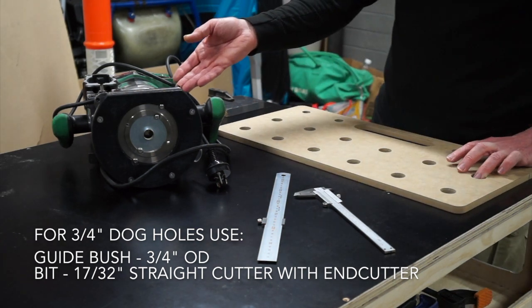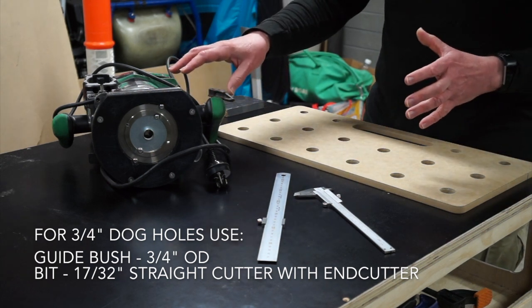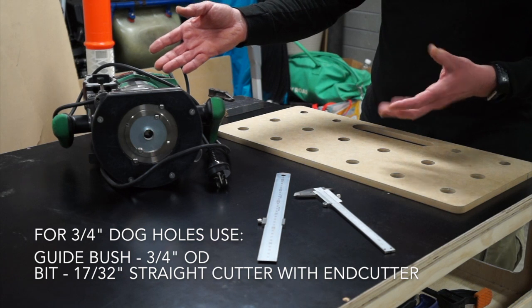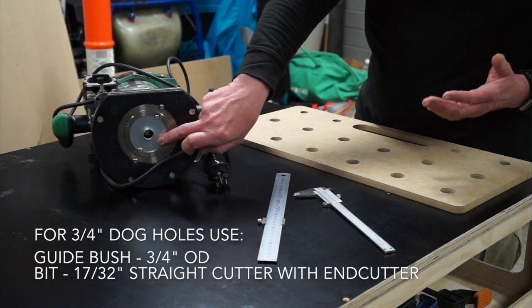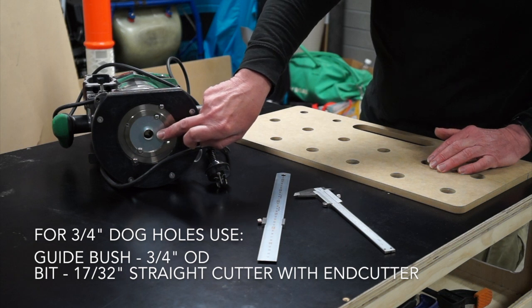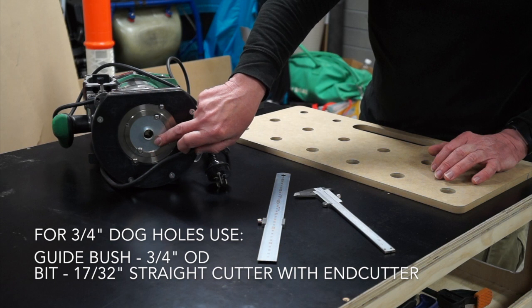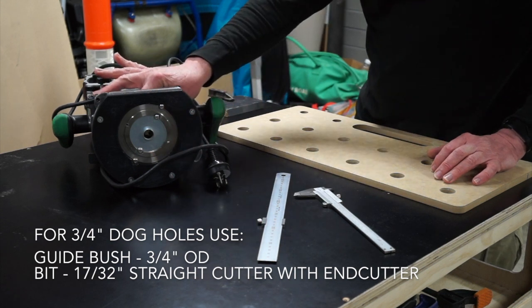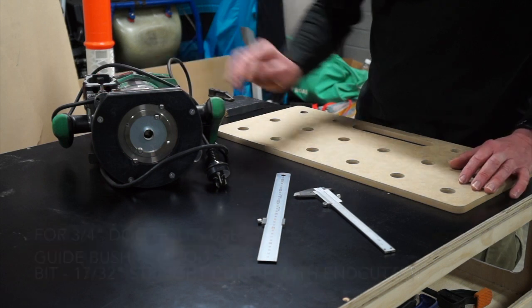This is the router that I'm going to use. The particular thing that's special about this is it's a plunge router. I'm using the bush that came with the router — most routers come with a guide bush. In this particular case, this one came with an 18mm OD guide bush, and I'm using a 13mm straight cut router bit.